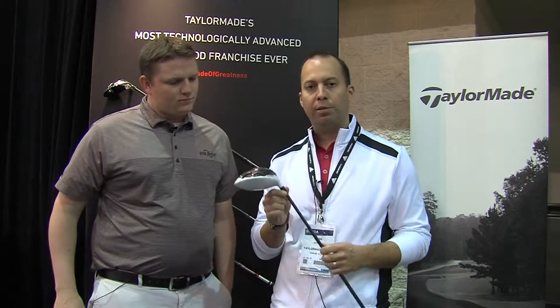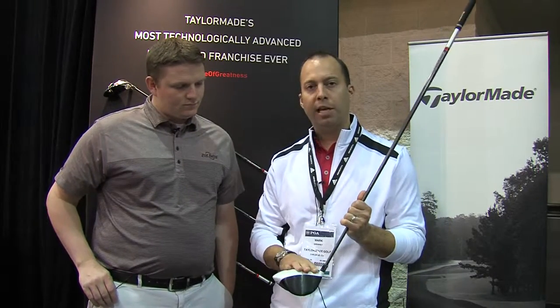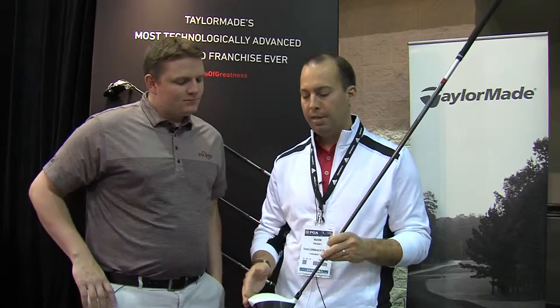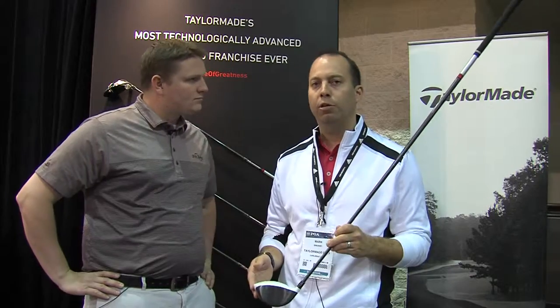We also have a plus or minus two degree loft sleeve, which allows a four degree range of both loft and lie angle. We have back the nice matte white crown, which is really going to help you with your alignment. We also offer it in black for those people that just prefer the more traditional look.